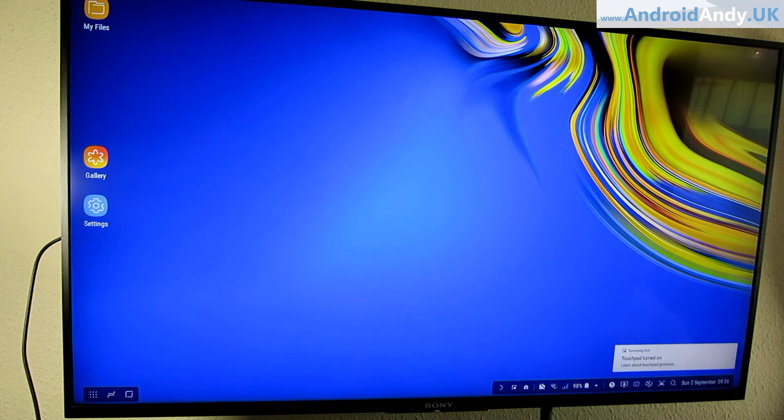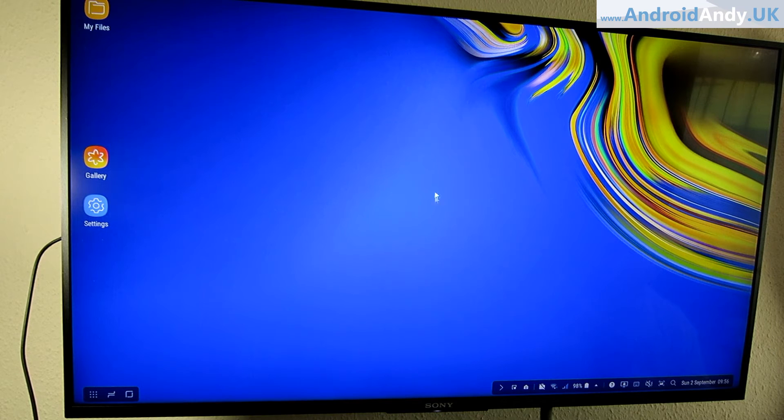The other notification is saying it's a trackpad, so I'm going to tap that. You can see on the TV it says 'touchpad turned on,' and the actual phone has just gone to a touchpad. I'm going to pop that on my desk — there's my pointer. I put my phone sideways and it should be upright.